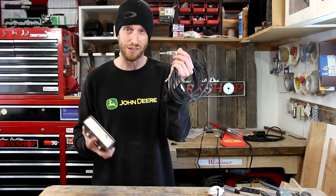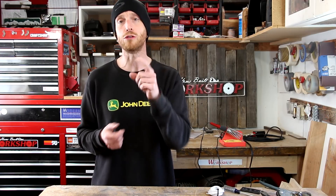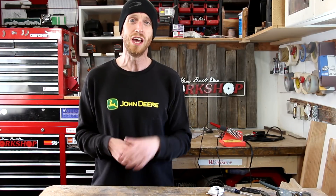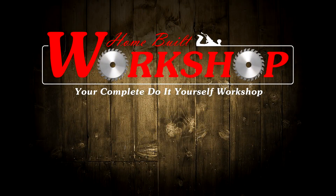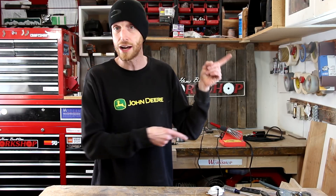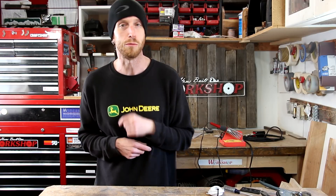So thanks a lot for watching this video, everybody. I hope you enjoyed it. I know I enjoyed building it and I'm definitely going to enjoy having this as part of my guitar setup. If you got something out of this, go ahead and give it a thumbs up. Also don't forget to subscribe to the channel. Social media links and website links are down below in the description. Until next time, thanks a lot for watching. Don't forget I have lots of other videos you can click on, and also subscribe to my second channel, Inside Homebuilt Workshop, for some behind the scenes info.